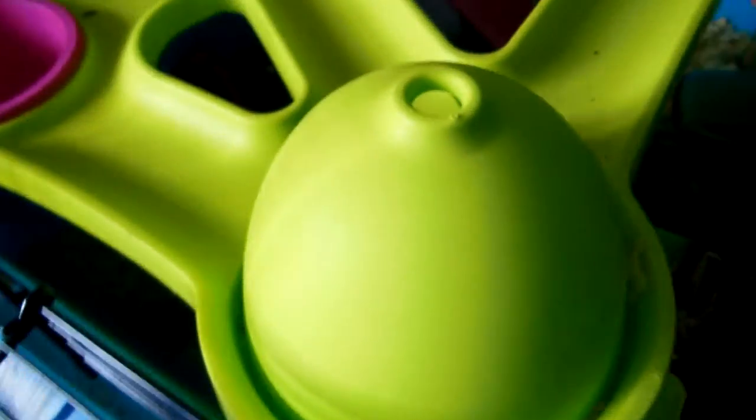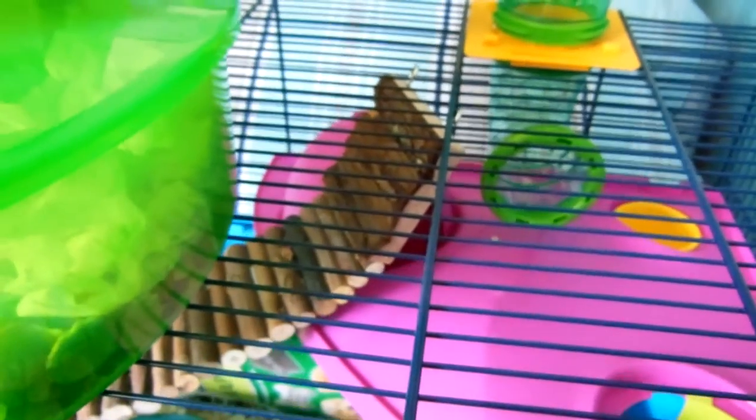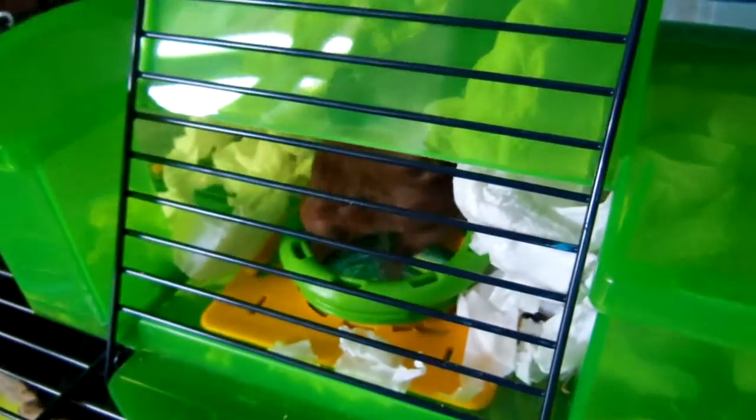Those are all houses. This one I use as a bathroom, so she's got two bathrooms. And that one I sometimes put some bedding in there so she can drag it up to her hut. It's quite hard to get out. She's going down - are they coming out? I'll show you in a moment when she gets out.